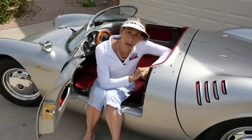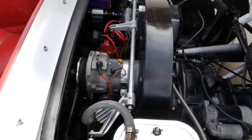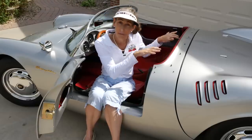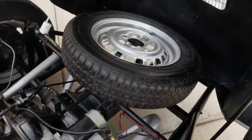In the back we have a 1915cc air-cooled Type 1 VW engine, which runs really well breathing through a couple of Dellorto carburetors. It is sitting midship just as the original was, and the transmission is in the back — very true to the original design that way.